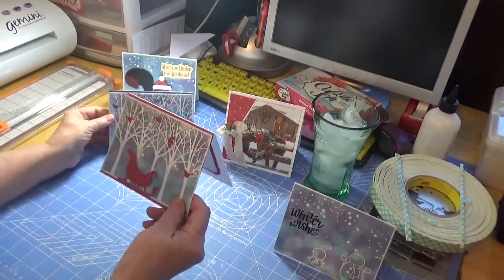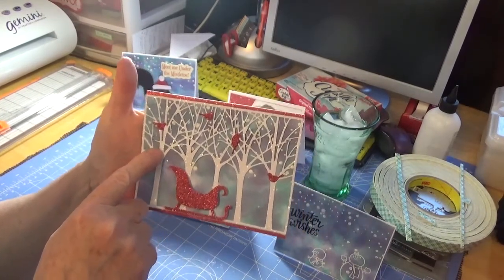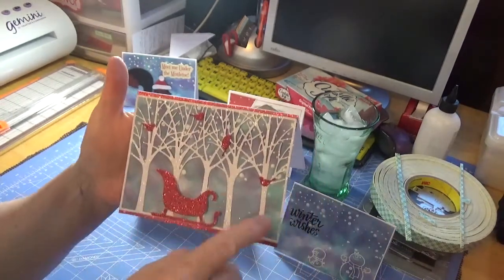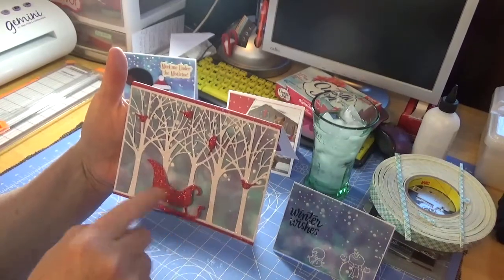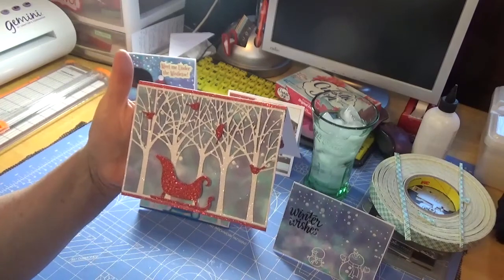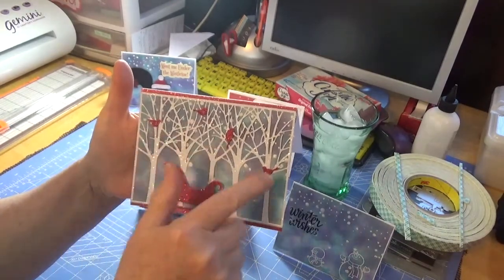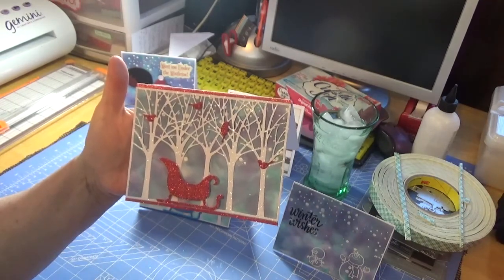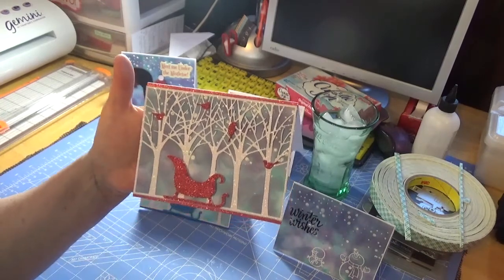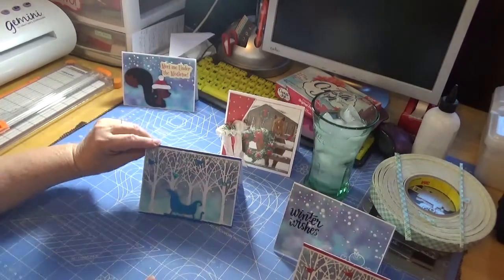The next two are pretty much the same, just different in color. I used this die cut that I got quite some time ago from Gina Marie. I did the same thing with the backgrounds. There is snow behind the trees — I don't know if you can see that. This is also a layout I saw off of Pinterest, though mine's always slightly different. I really like how they turned out. I put some red glitter paper at the top and the bottom, just a strip underneath. The birds are also from Gina Marie, and I can't remember who made this little sleigh, but I thought it turned out real pretty. On the inside it's just got some red and white paper, and I'll probably stamp a sentiment in these as well.